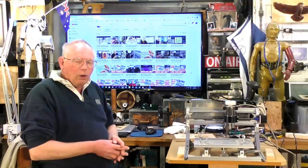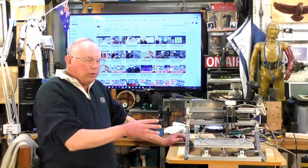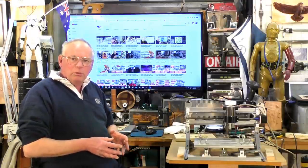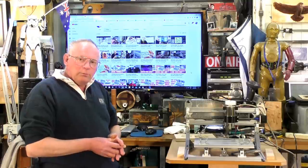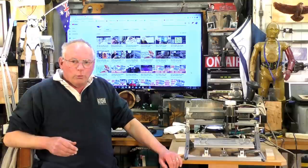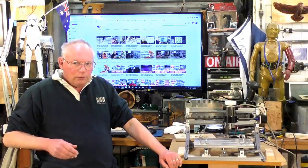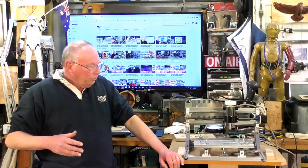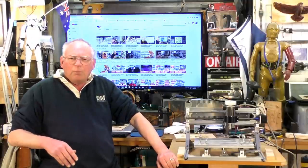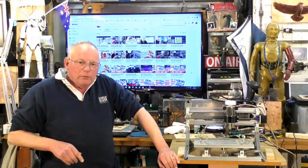A lot of people emailed me and also commented saying they like this but would like something a bit bigger and more substantial, and they'd like to make it themselves. So that's what this next series of videos is all about. I'm going to design and make a CNC router that you can really do something with — a small version with a table size about 450mm by 450mm, about 150mm in Z, and it's going to be fairly solid.